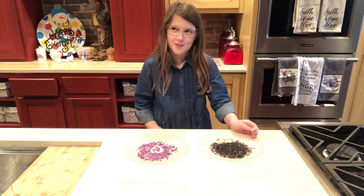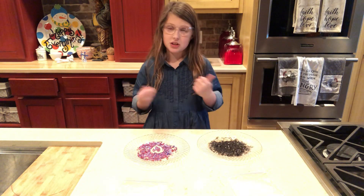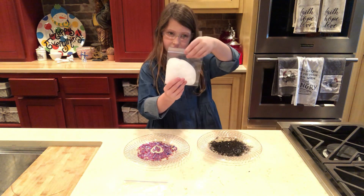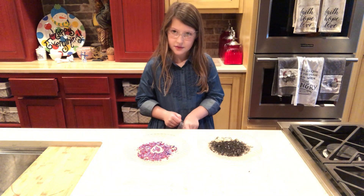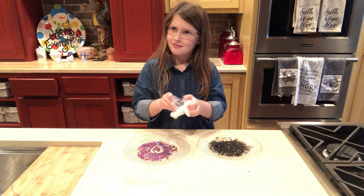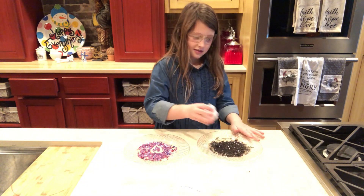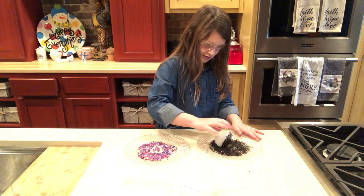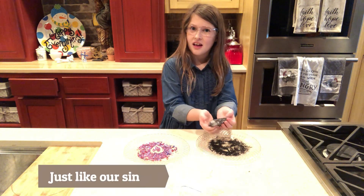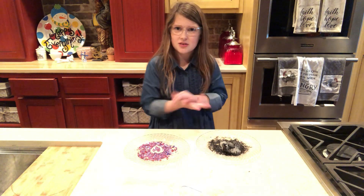Now think about your bad stuff — like when your mom and dad tell you not to do something, or when you watch a bad movie, or you even go with someone who's bad. The slime represents us. And when we do bad stuff like that, it sticks to us — like this. All that bad stuff, it just sticks to us, and you can't get it out.